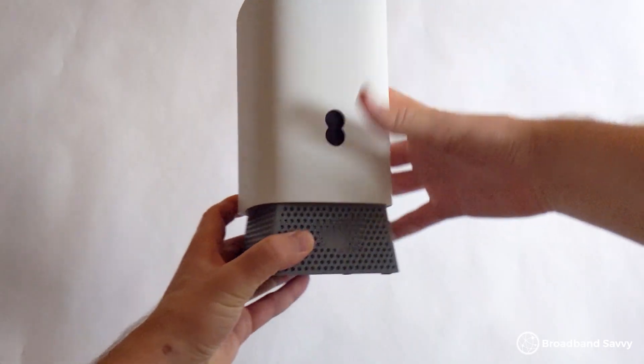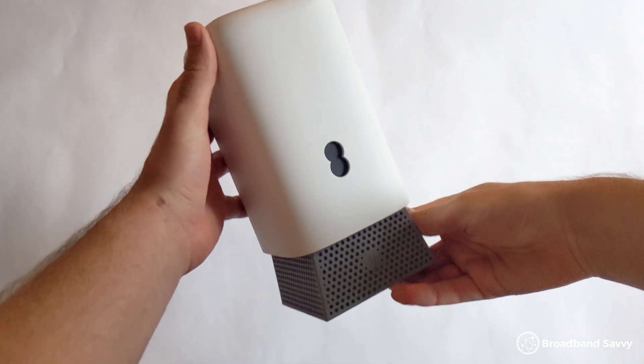Considering buying an EE broadband plan with their new SmartHub Pro router? In this video, we've reviewed EE's Wi-Fi 7 router to see if it's any good, and we've also explained a bit about what it's like to use in the real world, so you can decide if EE broadband and their router are a good choice for you.